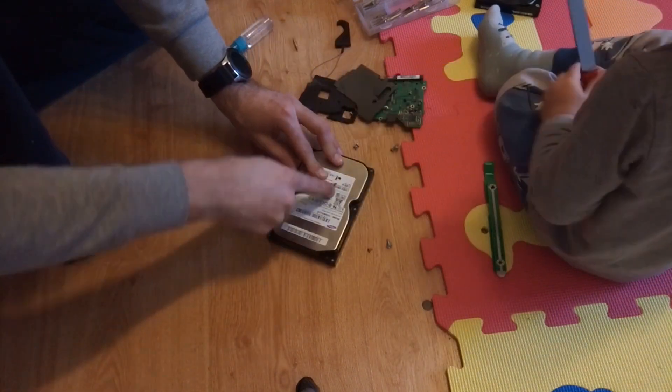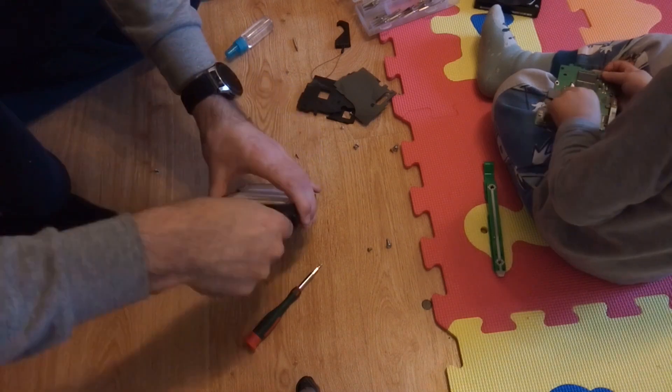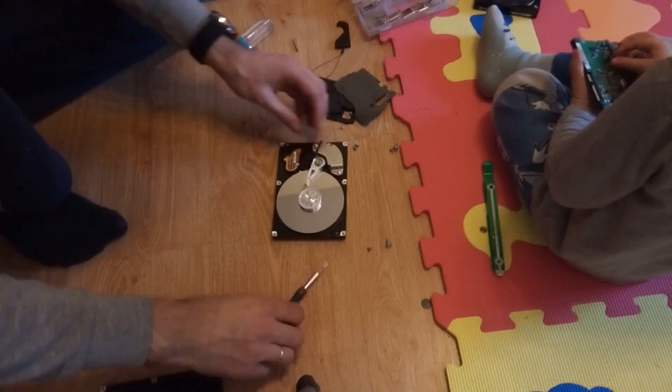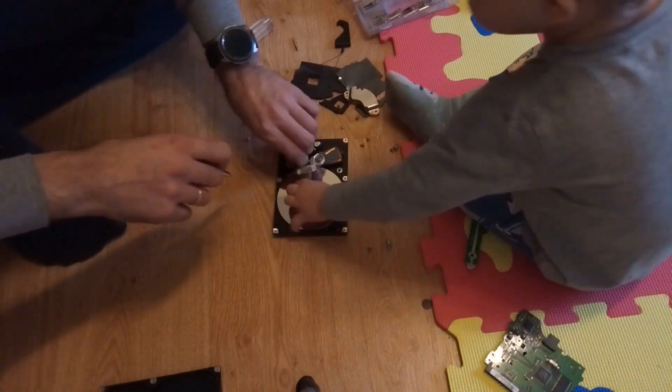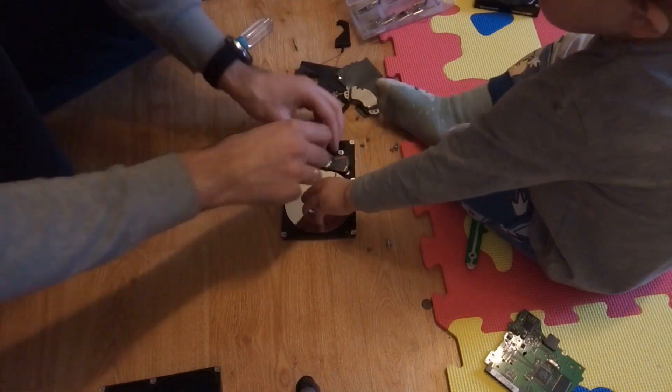While browsing Printables for 3D printing models, I stumbled upon a project where someone turned a hard drive into a grinder. I just had to try it out. So let's dive in, and I'll show you how I built mine with some spare parts and a little bit of 3D printing magic.